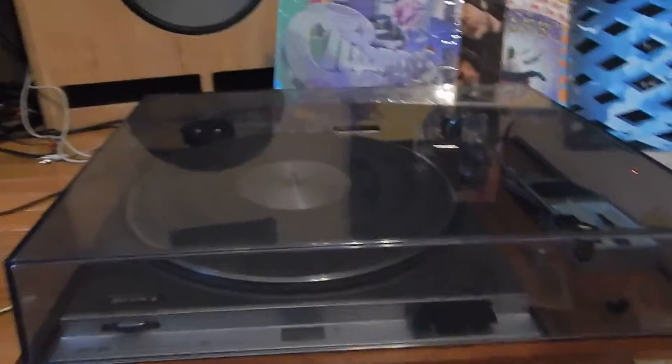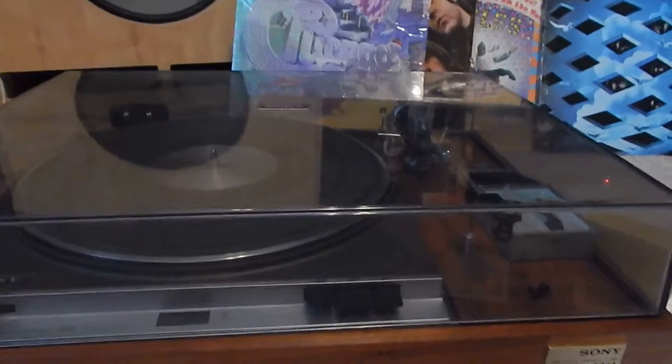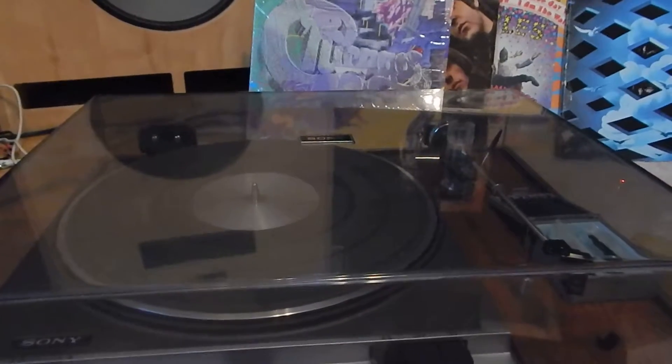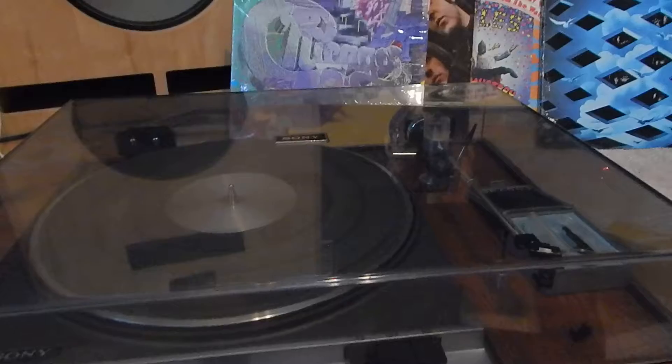I just want to show you a short video of my Sony 2251 direct drive turntable — really nice condition. We totally serviced the unit. You're going to receive some very nice stuff here.